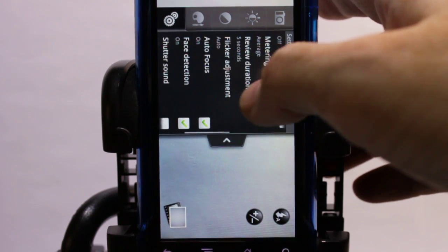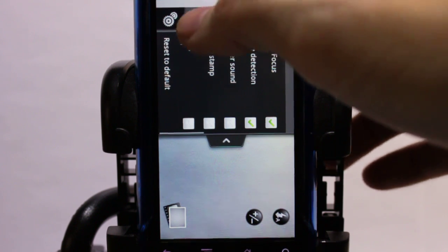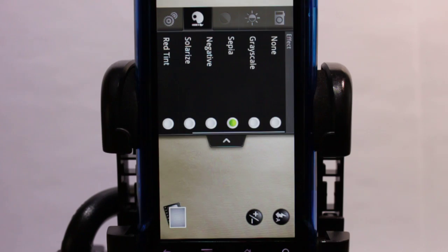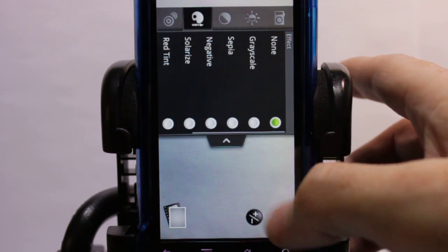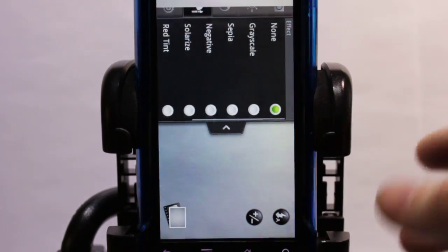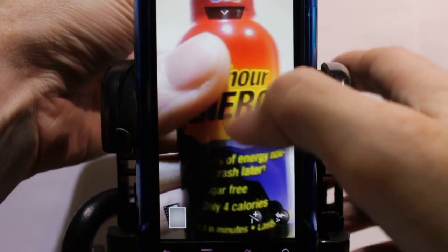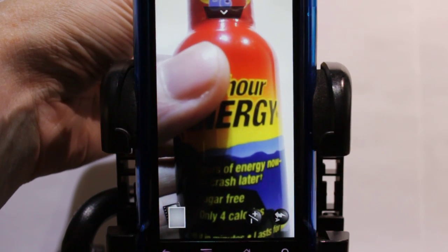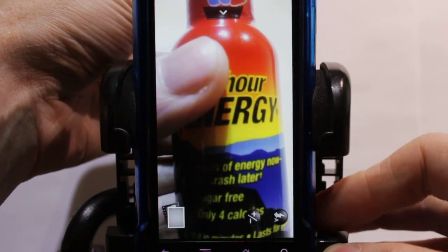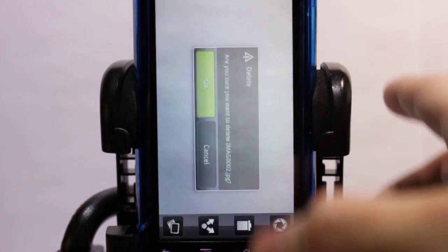We've got geotagging, metering, face detection, and shutter sound — it can be turned off, and I shut that off. You've got all your color tweaking: sepia, grayscale, all that stuff. Flash control works pretty well. When it takes a picture and previews it initially, it does look kind of jacked up, but the end picture when reviewed in the gallery looks fine. There's your proof the camera is working on this build — and you heard the shutter sound snap.